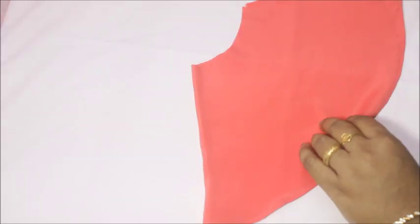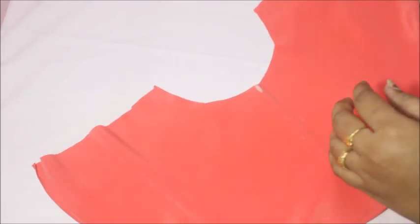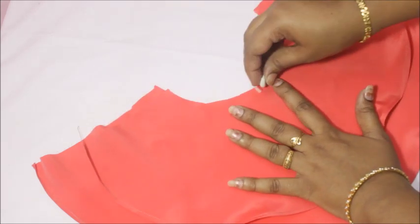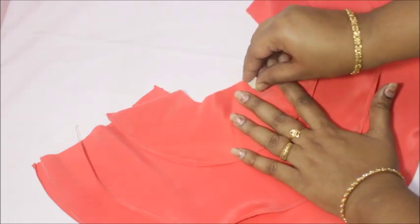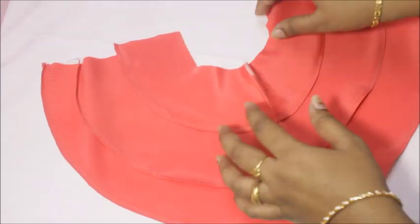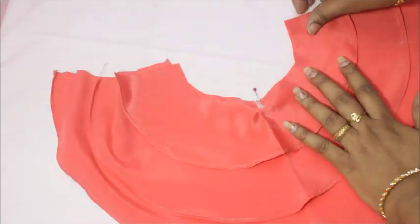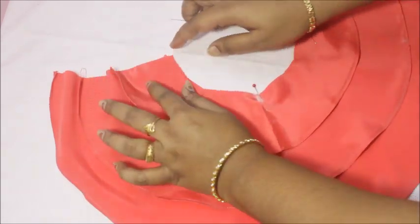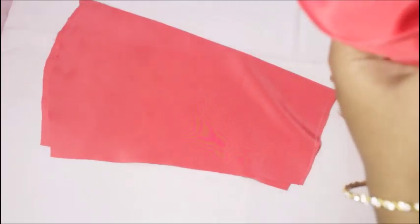These are the three layers kept ready. Open the layer, mark the center point of the first layer, then place the second layer and mark its center point. Do the same for the third layer. Pin everything in place, then sew the raw edge once before attaching this to your sleeves.